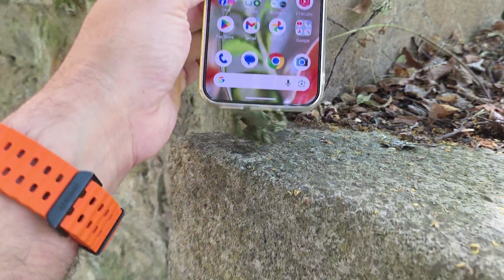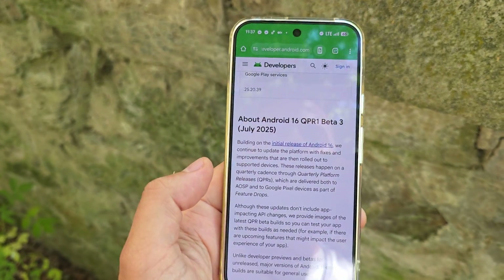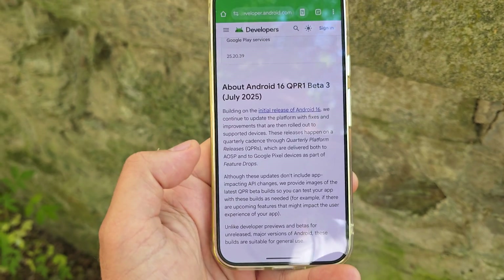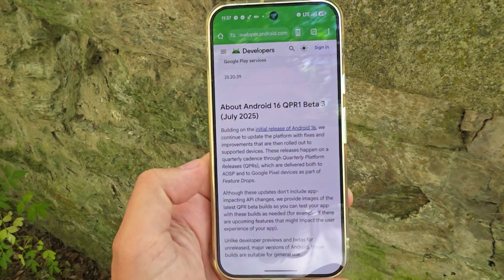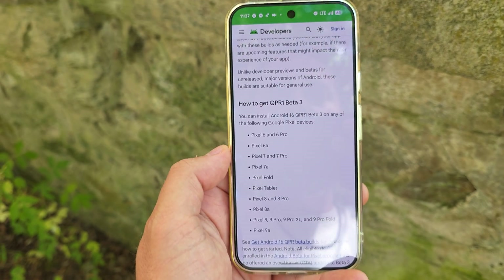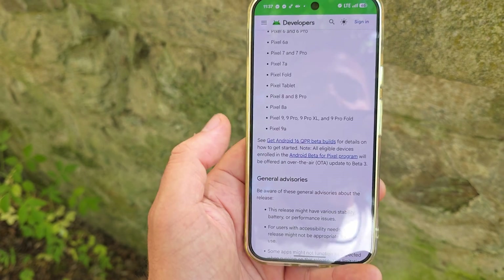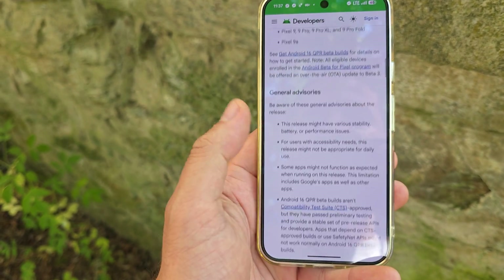Some words about the Android 16 platform, because I do believe it's important. The QPR1 Beta 3 was released a couple of days ago and this is the one including the July 2025 security patches. You can install this on your Pixel 6, 6a, 6 Pro, 7, and so on — and of course on the 9 series as well.